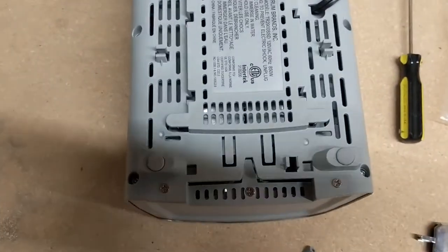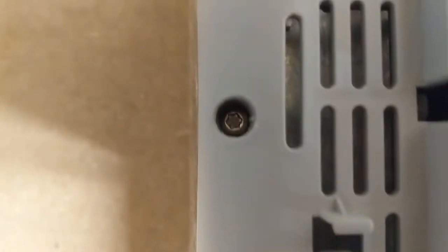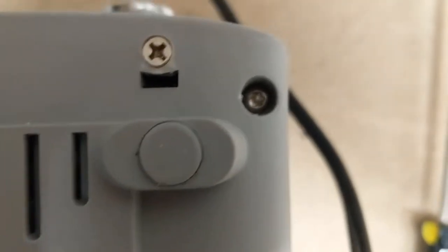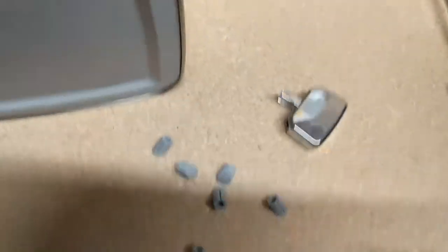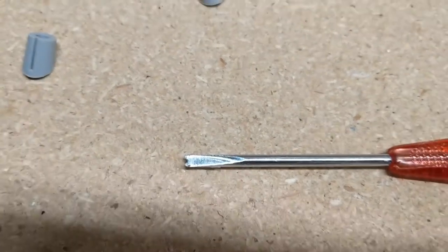Now we have the screws put in. I just wanted to show the security screws being screwed in again using my homemade screwdriver. It's very easy to make if you don't have one of those special bits — it's just a screwdriver with a slot cut into it.